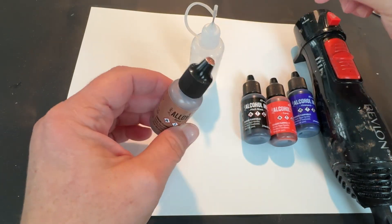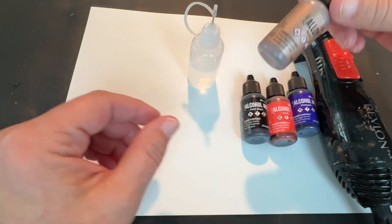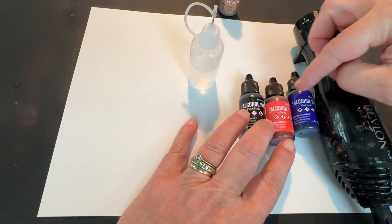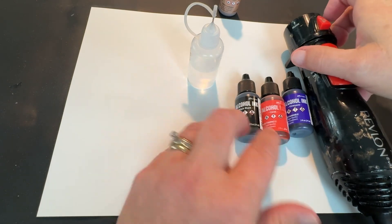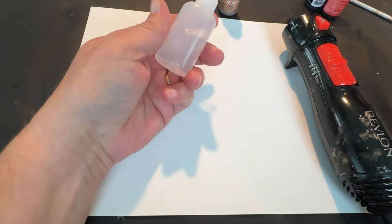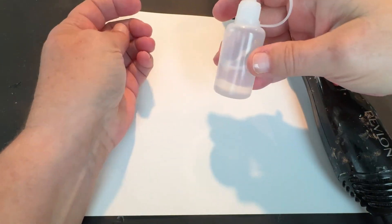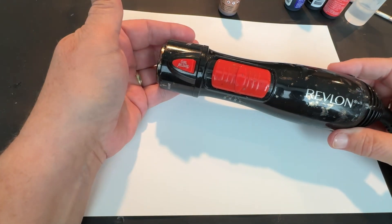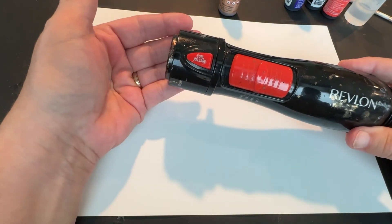Kind of Halloween-y colors today, I guess. I've got Pitch Black, Coral, and Vineyard, all in the Ranger line. And this is my 99.9% isopropyl alcohol.